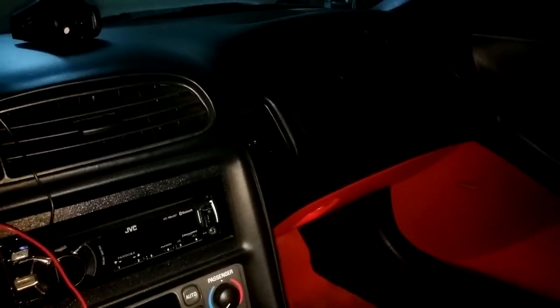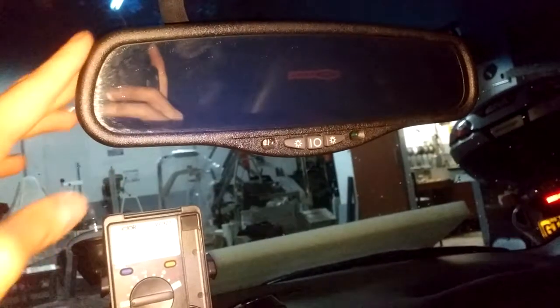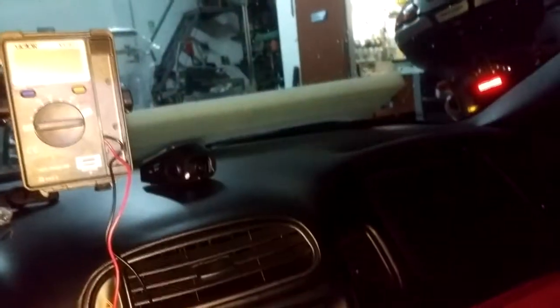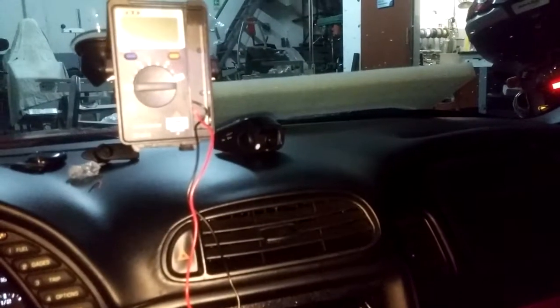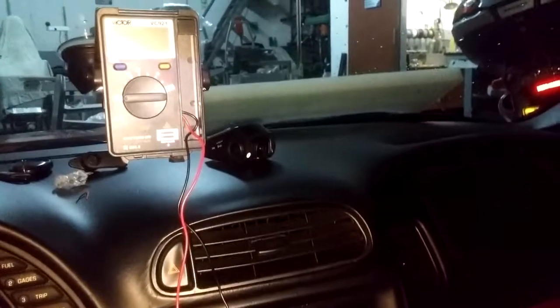I'll show you how to wire a dashcam in a very simple way in a C5 Corvette without needing to route wires within the roof, the roof carpet, or the A-pillar and down into the fuse box. We will use the power from the mirror, so this will work with almost any dashcam that works with 5V — I think all of them will work with 5V.